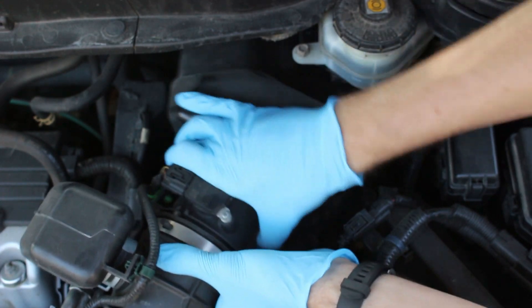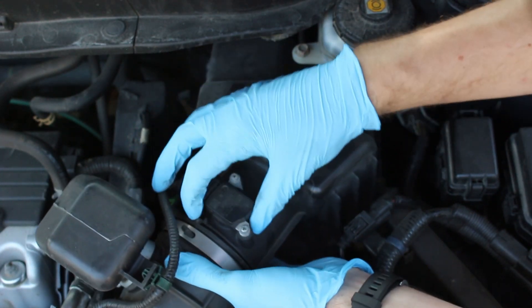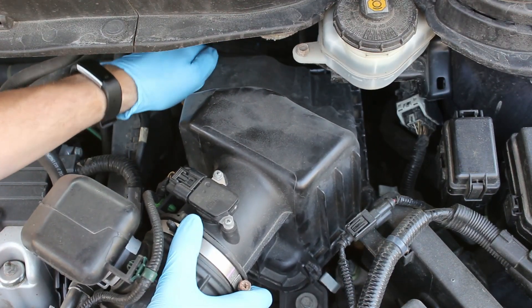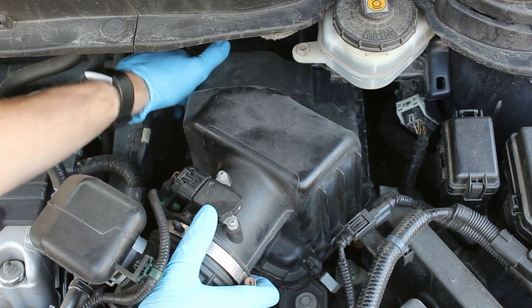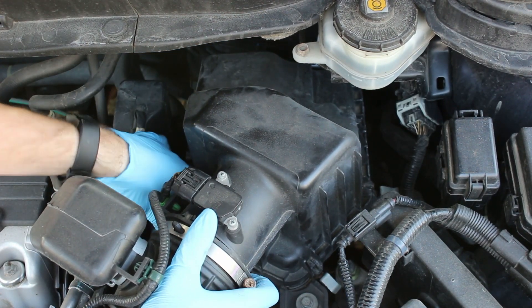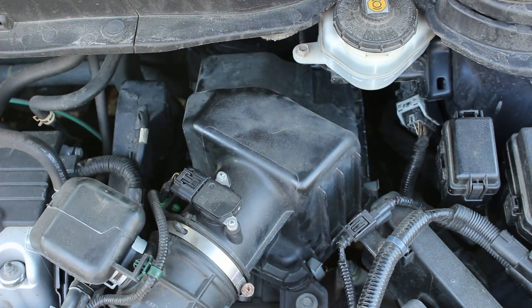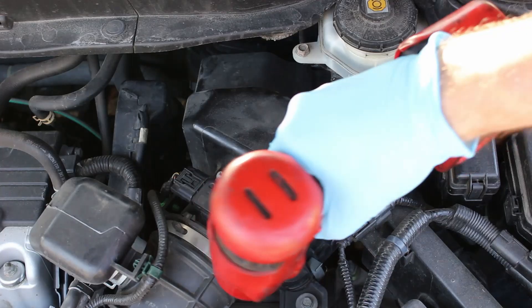Get the hose back on. Make sure the tab lines up with that indent there. Get the tabs in the back, and then attach the clips. And don't forget to tighten the hose clamp again.